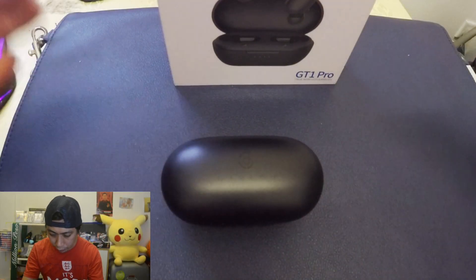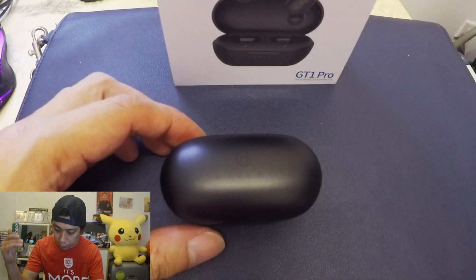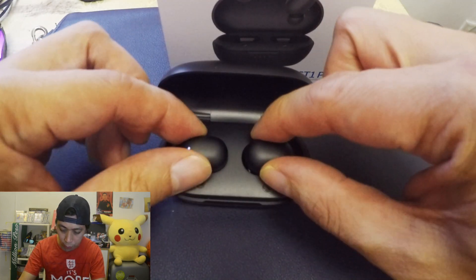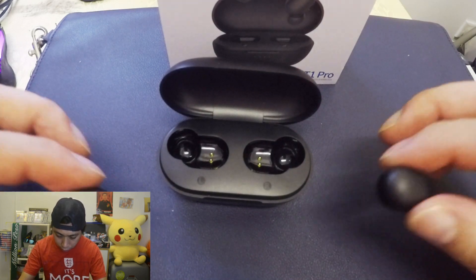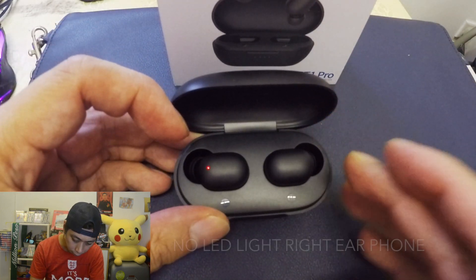So I'm going to show you how to fix this. It's actually my first time to fix it, so let's see if it will work. All we need to do is determine first if the right ear is working or not. How do you know the right ear is not working? It's because it's not charging — there's no light on the right side.